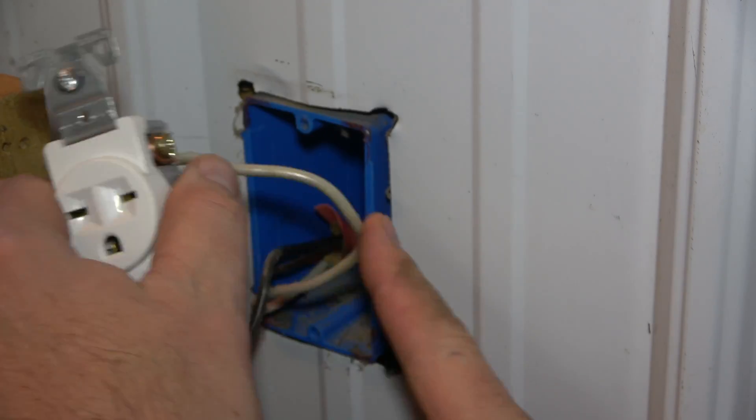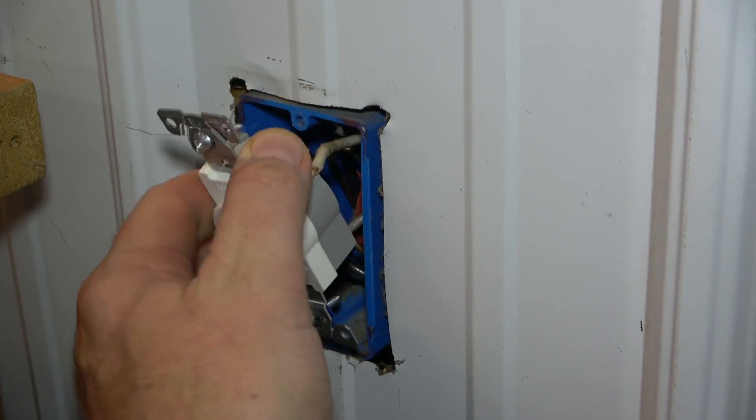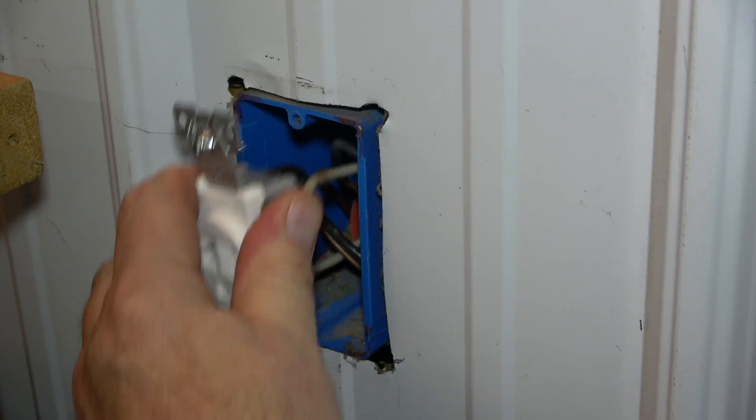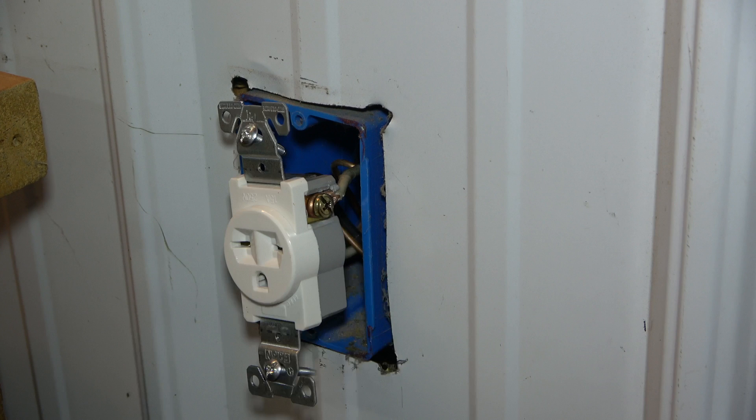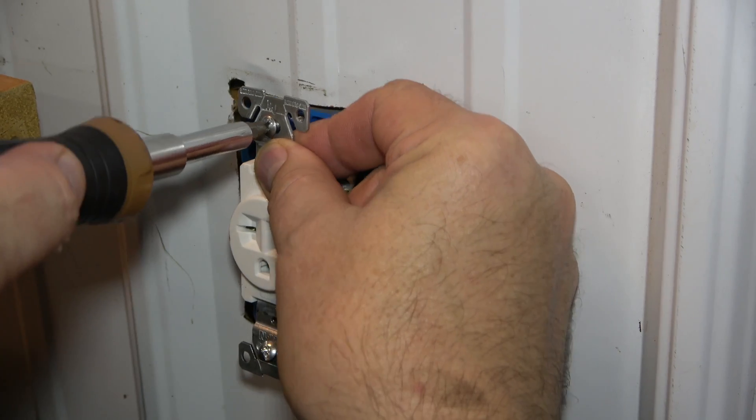Now carefully tuck the wires deep within the electrical box. Make sure the ground wire is not in danger of touching the hot terminal screws. Secure the receptacle to the box using a screwdriver in this manner.